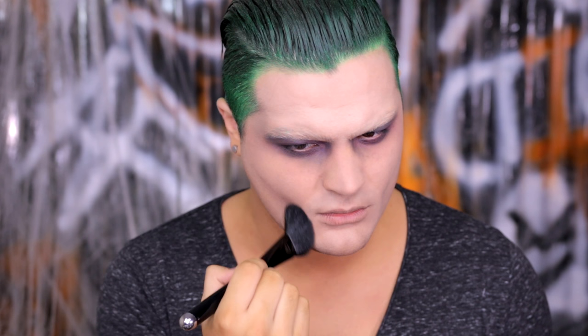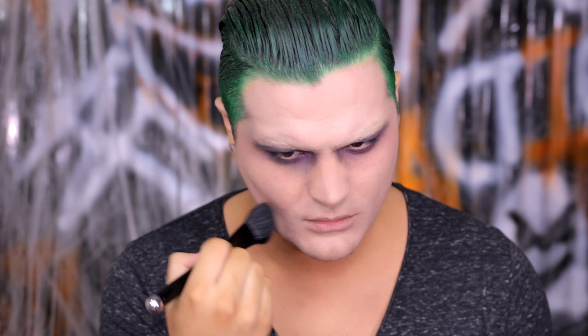To further mimic Jared Leto's bone structure, go in with a little grey eyeshadow and apply that to the hollow points of the cheekbone, around the mouth, your temple, and your forehead to add depth. With a white, pale face it can look a bit flat, so add a little dimension using eyeshadow.